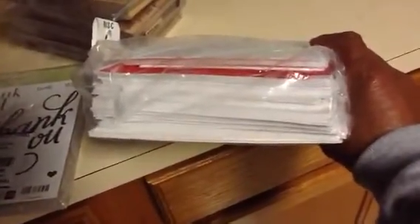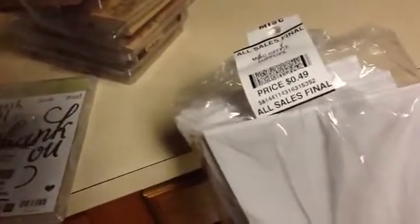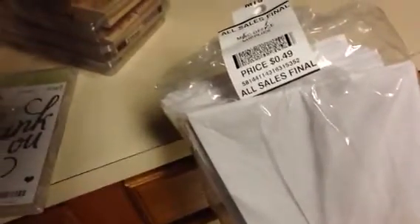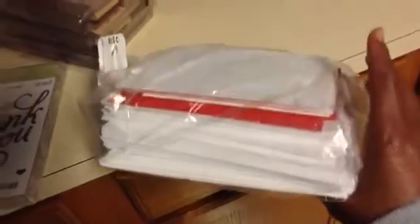The next thing I found was just a package of various envelopes. You can see it's pretty thick and these were 49 cents. I can definitely use these when I'm making my own cards that don't come with an envelope because they're different sizes and made using my own paper.